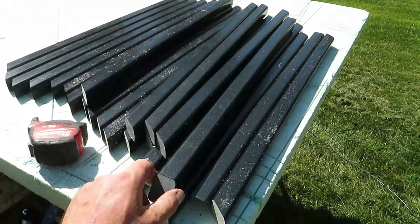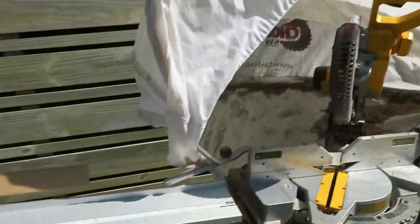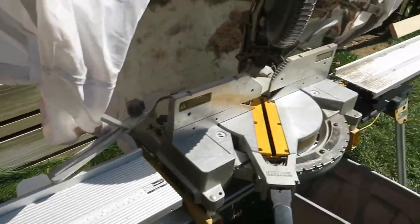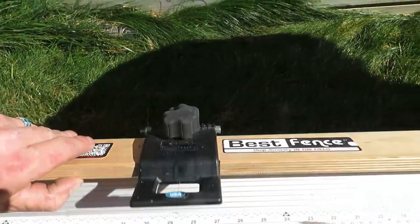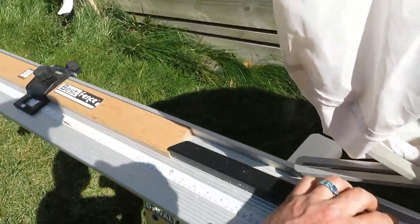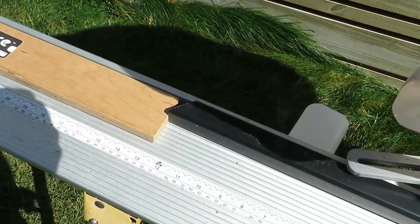I've already got all my balusters cut while I had the stop set up. This is my miter saw setup — the chop saw, saw hood, and the best fence cutting system made by FastCap. You get really good support on both sides with these 60-inch aluminum extrusion wings. The stops are super easily adjustable — just loosen the knobs and slide back and forth, or slip up out of the way. I set a baluster up before the angle's cut, the saw is set to the appropriate angle, chop it, then flip it around and do it again on the other side.